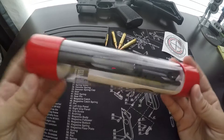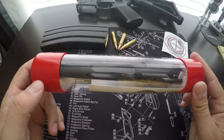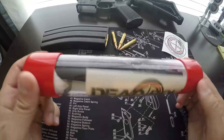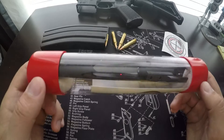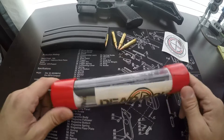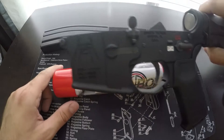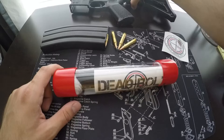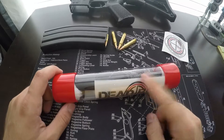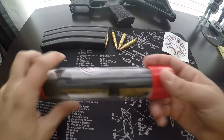I picked up this Ground Zero Precision Deadbolt Bolt Carrier Group for $95 with free shipping, which is phenomenal. I was going to go with a Spikes Tactical, which runs about $150 or so after shipping, and that would have gone well with my Spikes Tactical lower that I'm pretty much finished with. But this was on sale — $95, $50 less — and it looks very similar. 100% mil-spec.